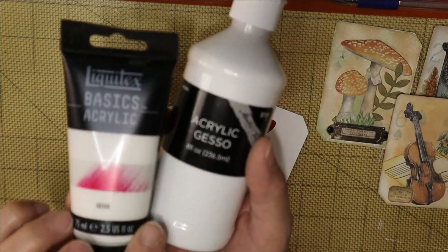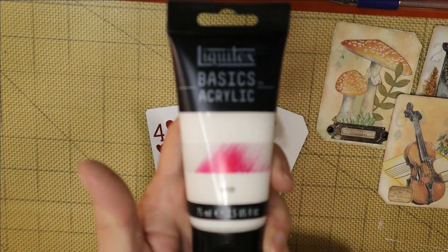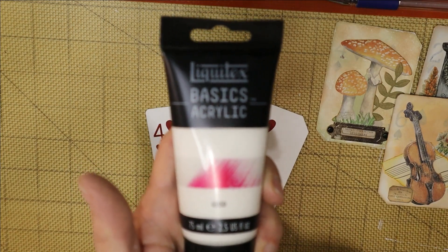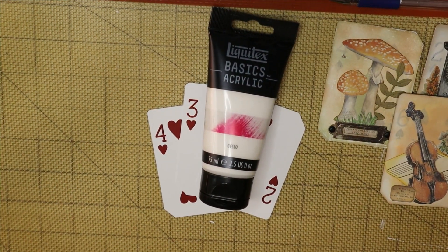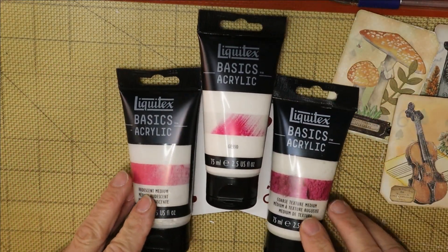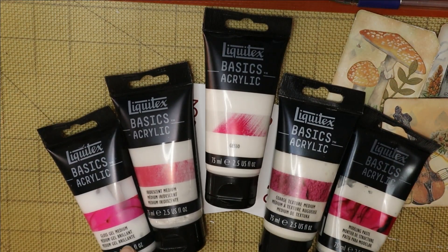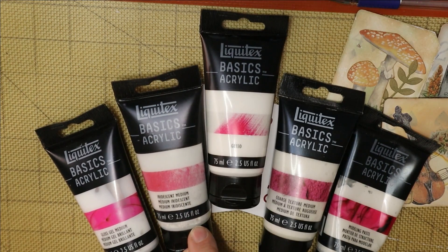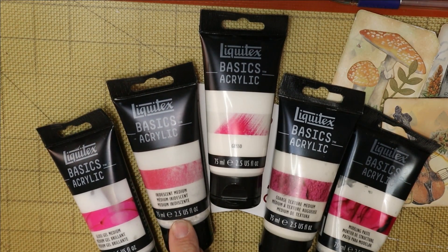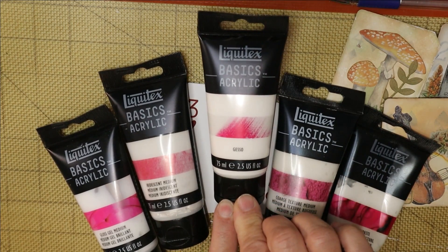Let me pull out the set and show you — it's a set of Liquitex basic acrylic mediums I've had for about two years and never really used. There's a gel medium gloss, which is really cool for a shiny effect over the top of things; an iridescent medium I haven't played with much; gesso, which I'll demonstrate today; coarse texture medium, which is very grainy and great for texture; and modeling paste, which I've used quite a bit.